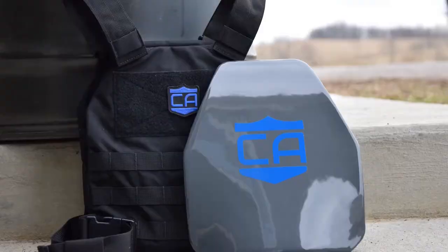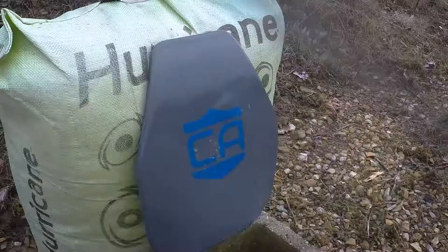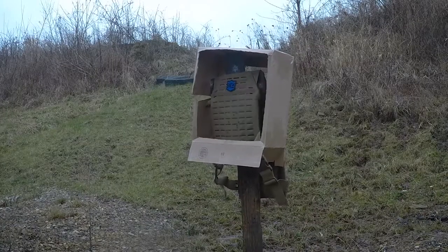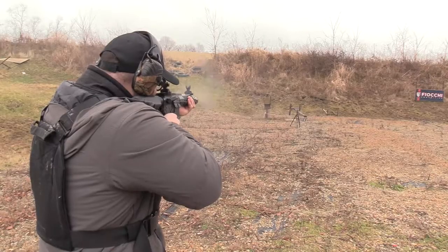What's up everybody, welcome back to the VSO Gun Channel. Thanks for joining us here today. We're continuing with our armor testing series — specifically today we're continuing part two of the Caliber armor testing. If you missed part one, it was on their rifle-rated armor, their hard plates, and that testing was fairly absurd. Those plates did really well. You should be aware of this product — I'll have that video linked in the description.